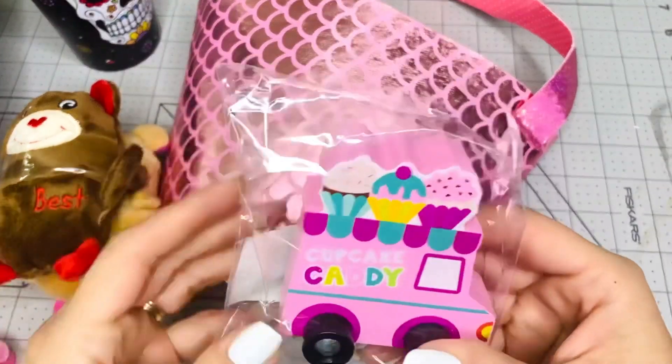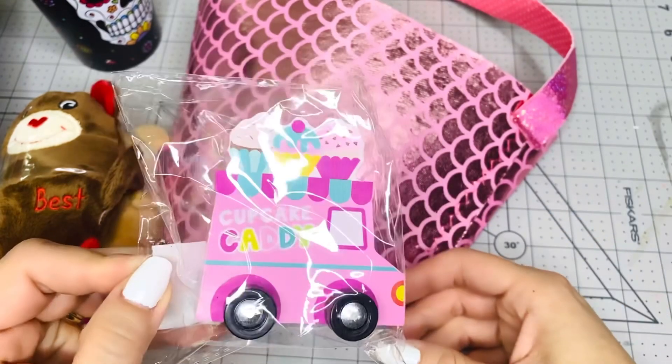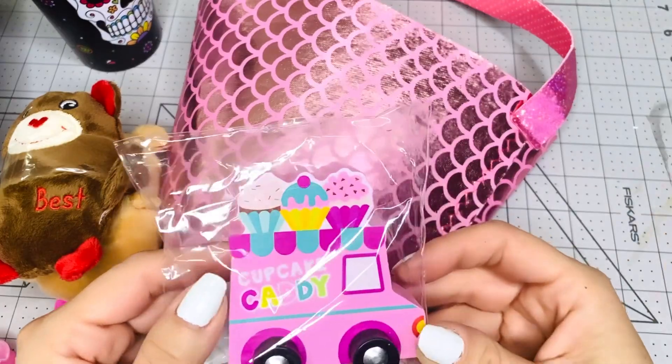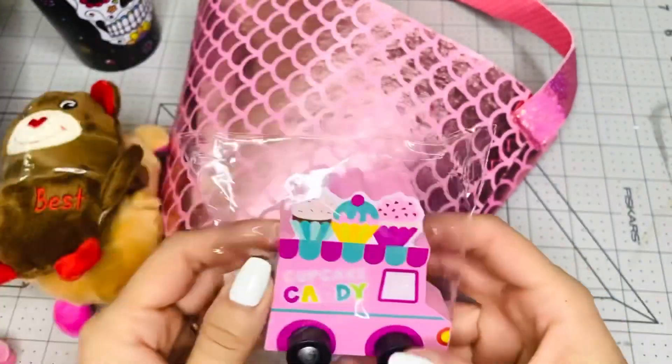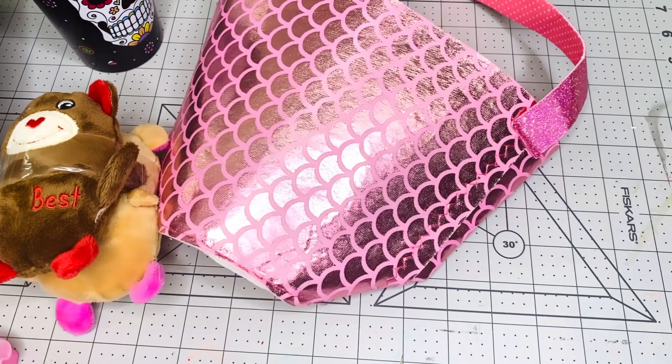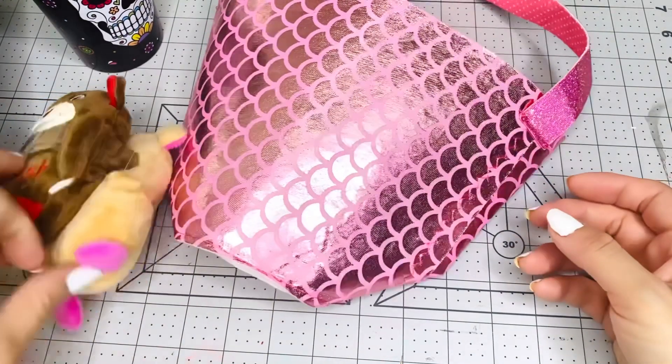I'm going to give you this truck — it's a cupcake truck and it's from the Target Dollar Spot. So this is a mix of stores, you guys, not only Dollar Tree.